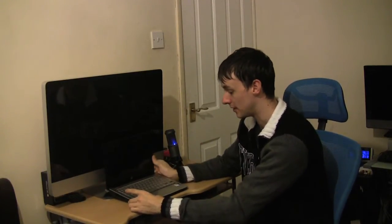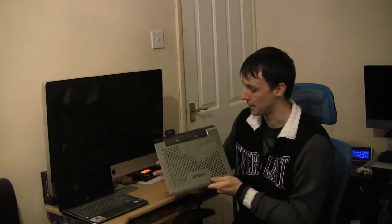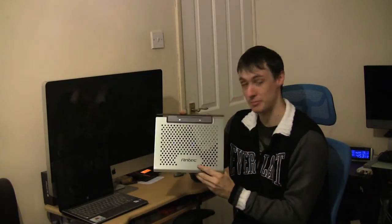I absolutely love it. It's exactly what it says on the tin — they call it the Notebook Cooler Basic because it is just a basic cooler, but it does the job well. I've actually shown this to a couple of people and they said 'that's a bit basic,' and I said yeah, it's exactly what it says on the tin. It's basic, but it does the job. So if you're looking for a cooler and you don't fancy one with fans in it, try the Antec Notebook Cooler Basic.